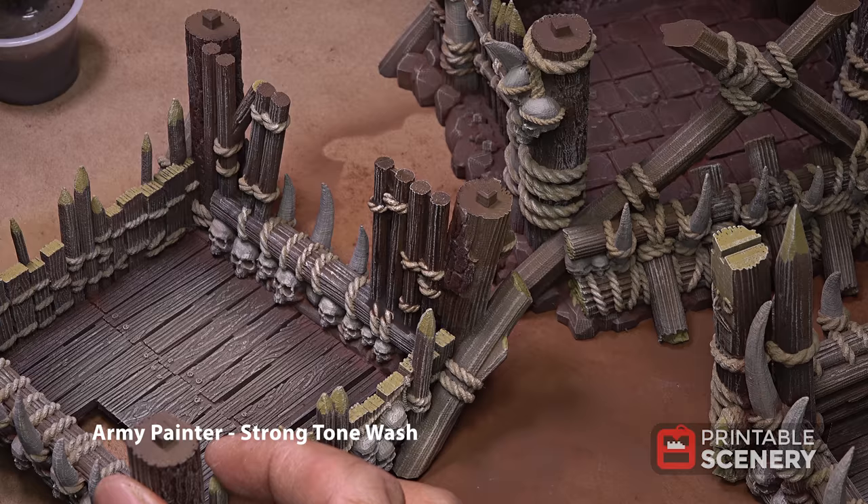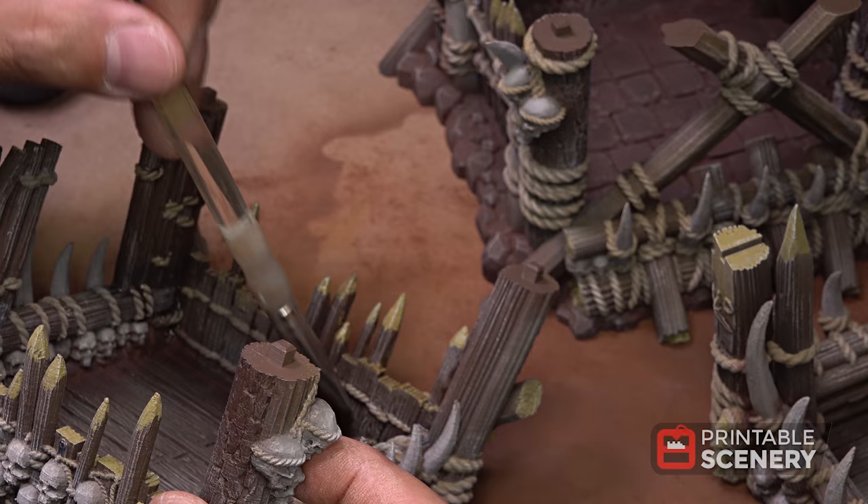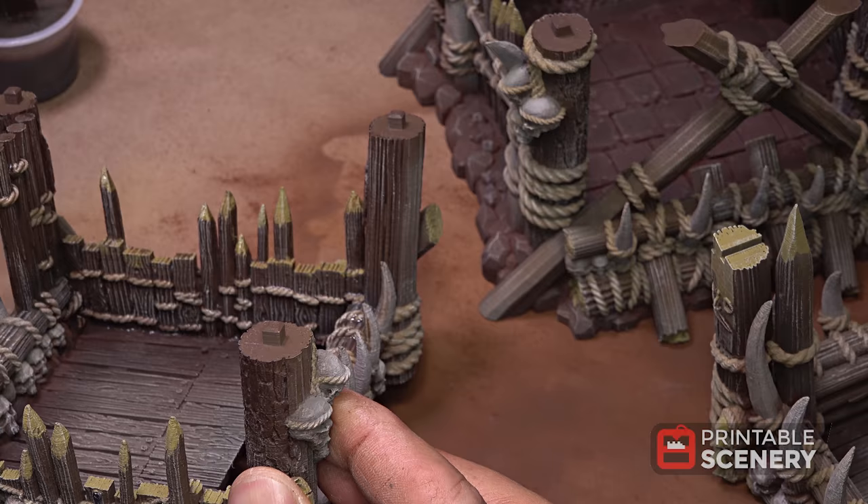To finish things off we're going to apply a thinned coat of Army Painter Strong Tone wash. This is thinned probably five parts water to one part wash — the idea is just to let it do its thing, and once it's dry, see if you like it and then apply another coat. You can always put more on but you can't take more off. You could always come back and dry brush, but then the model just starts to get darker and darker.